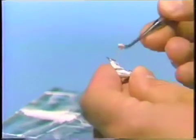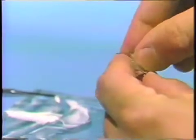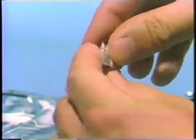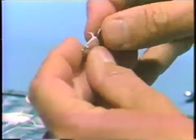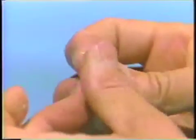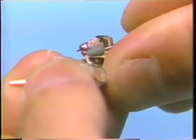Extra cement is placed on the gold surface and then the facing is carefully placed. Care must be taken not to put too much pressure on this delicate bridge because it is fragile and you can distort it or bend it if you're not careful. When it is seated all the way, the excess cement is wiped away and the margins and the pins are burnished and finished.